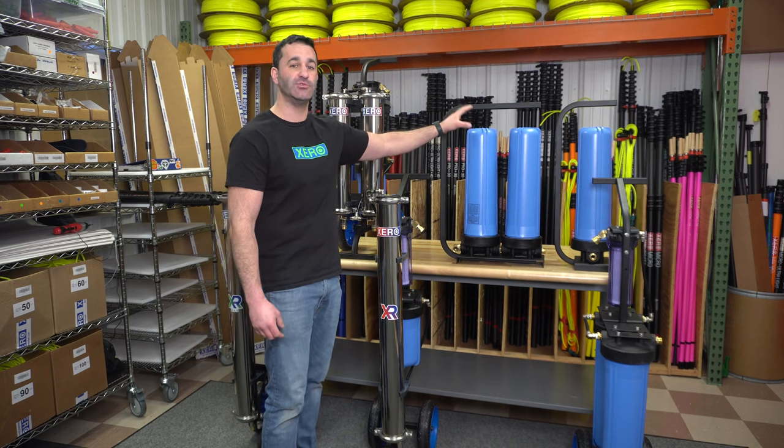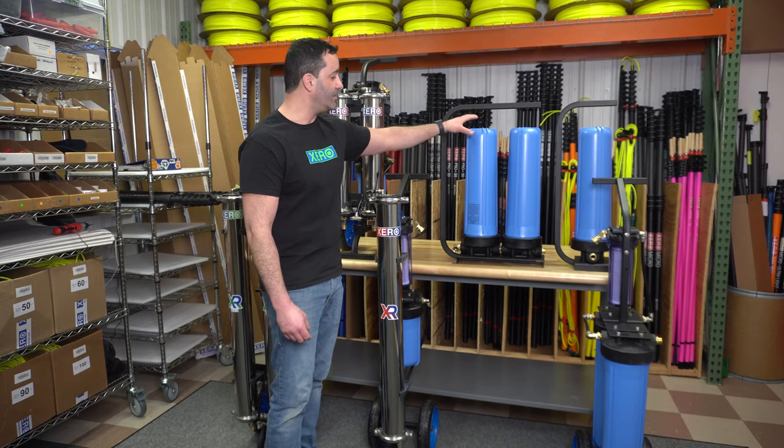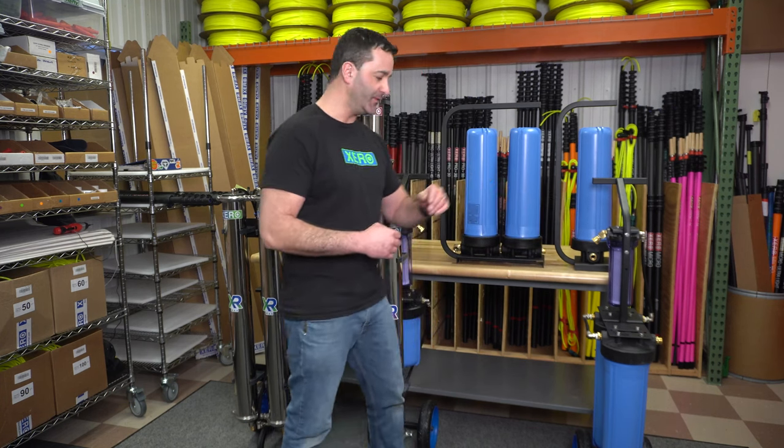Next, we have a dual DI system — roughly a half cubic foot of DI resin in here, completely refillable. If you're looking for a DI system that's a little bit more mobile, we have a dual DI cart, which also features a carbon pre-filter.